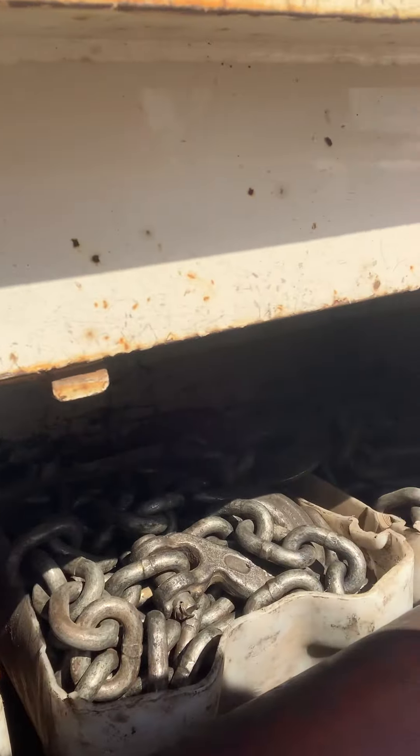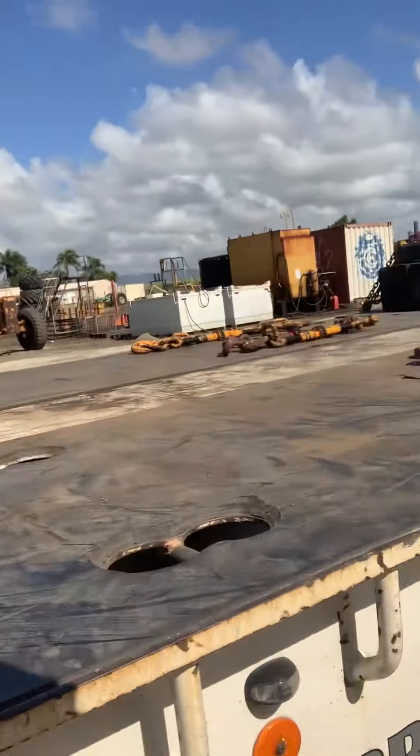Go around the other side here. I don't know how to rotate this camera, but anyway, this side is pretty much the same as the other side. Here are all the 13mm chains, and there are a couple of dogs in there too.